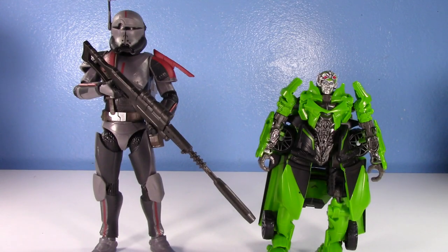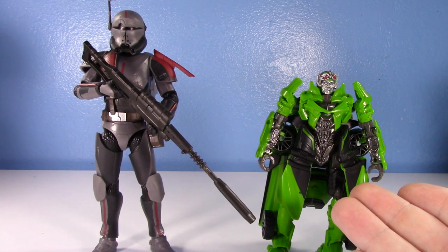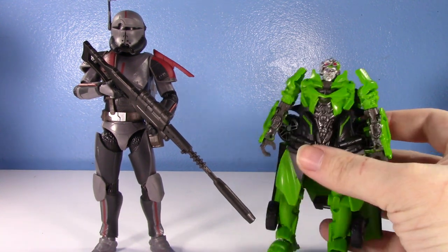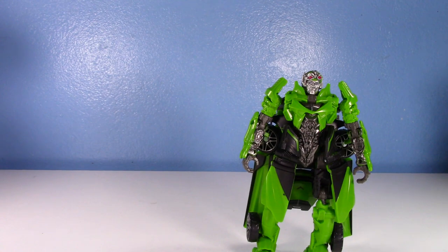Welcome back to another old versus new. This one's going to be talking about a couple of interesting figures because of the nature of the character. I finally got the new Studio Series Crosshairs — even though people with a stolen copy from China have had it for about half a year — I just found it at retail. I really do like this guy.